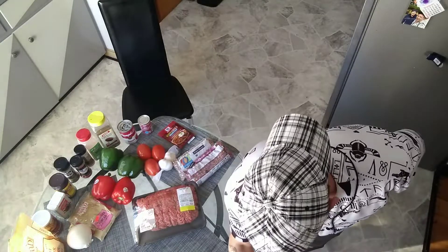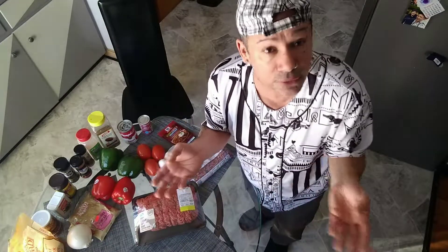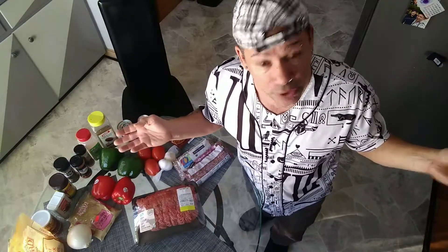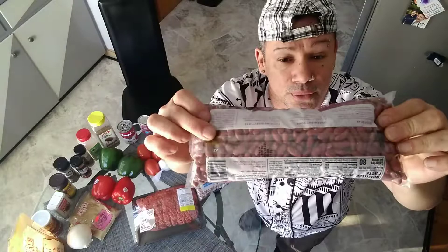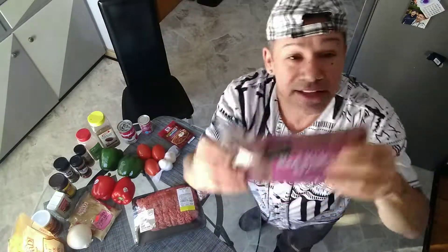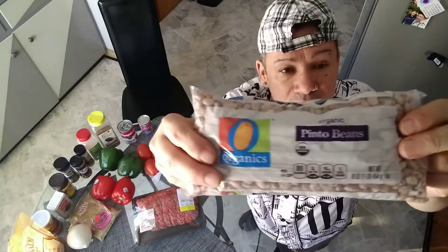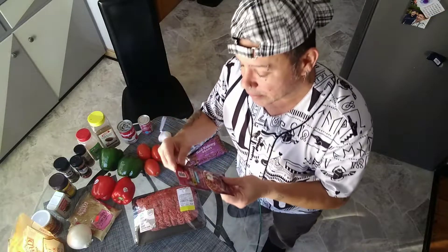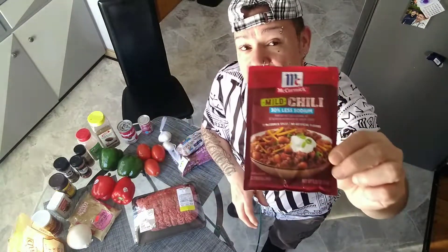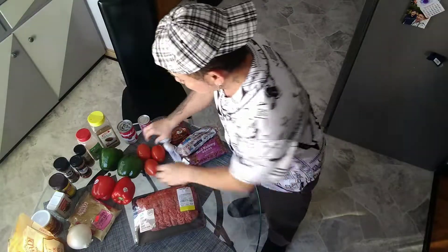I'm going to show you all my ingredients. Everyone does their chili different, and I do it different too. I use two types of beans — fresh beans from the bags. I use red kidney beans from the bag and pinto beans as well. You're gonna need your fresh garlic. I'm gonna use the mild chili seasoning package, but that's just to give it a boost because I'm gonna be using my own seasoning. You're gonna need your tomatoes.